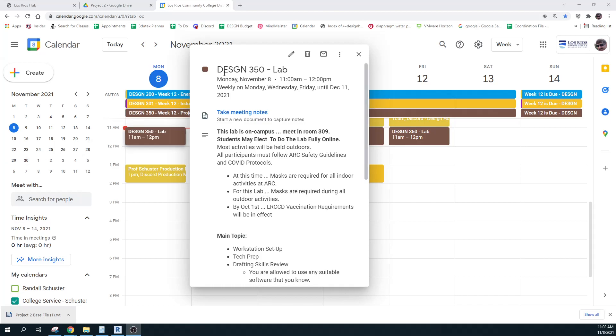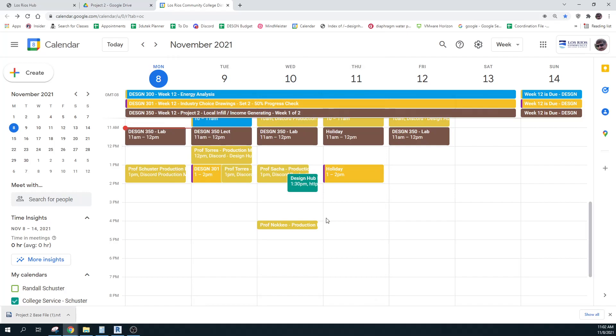I've started the recording. This is our lab for Design 350. It's Monday, November 8th. One thing I want to make you aware of is that we have a holiday on Thursday, so there will be no lecture.